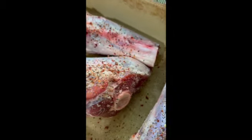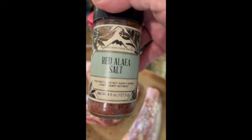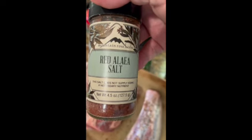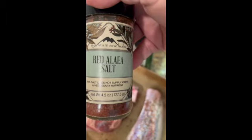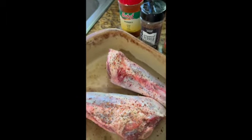So I've got that on there. I don't have any salt or anything else yet. The next thing I'm going to go in with is my Mountain Rose Herbs Red Alia Salt.